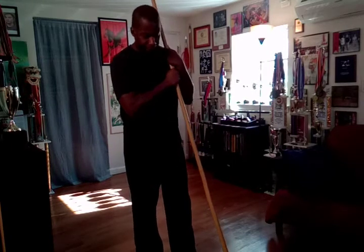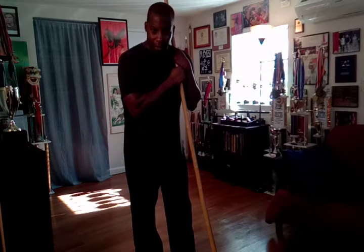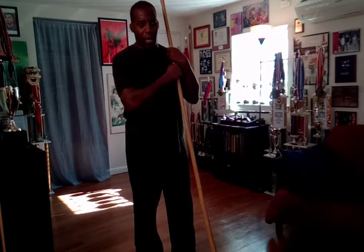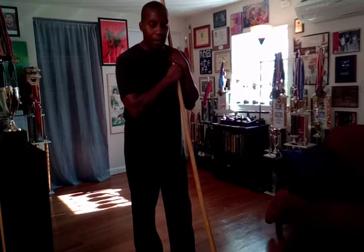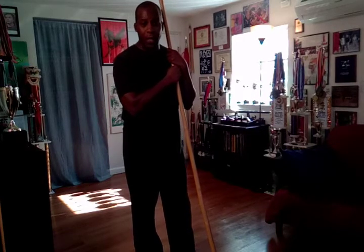Hey everybody, this is Ron Wheeler for the Jowl-Gowl system. As many of you have seen, I've been putting up for the last few months my drills for small spaces series, which is a chance for me — and for you — to expand our horizons, test skill, test ability, and improve by doing various drills and exercises with both the spear, the staff, and some with the sabre.